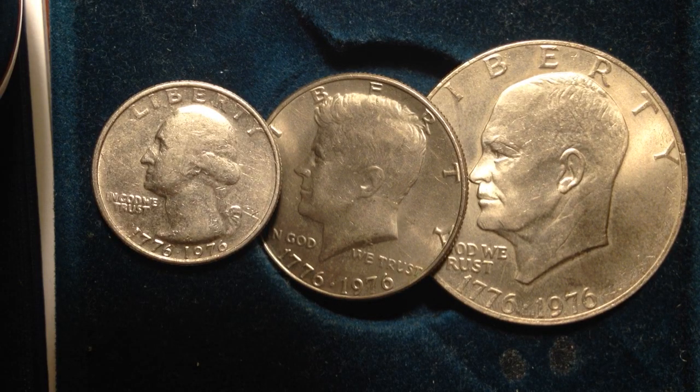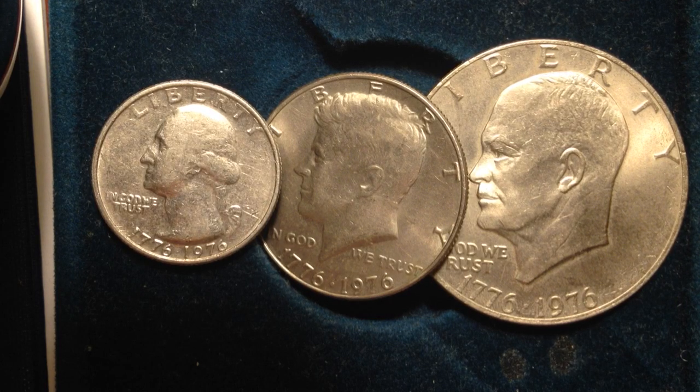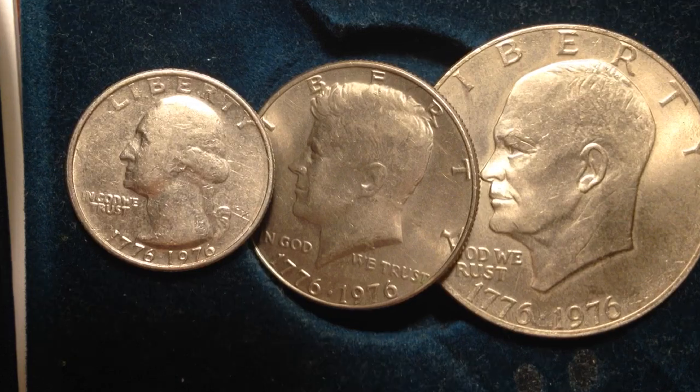Hello coin collectors! What do all three of these coins have in common? If you answered that they all have presidents on them, you are correct — we have the 1st, 34th, and 35th president. But that's not really what makes them special. Most coins have presidents on them; the only ones that don't are probably Sacagawea, Susan B. Anthony, Lady Liberty, and Ben Franklin.